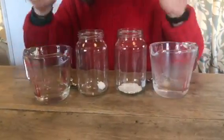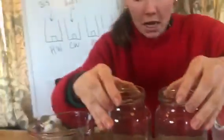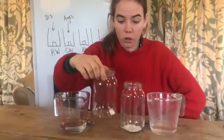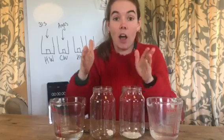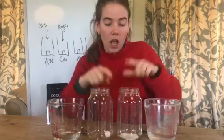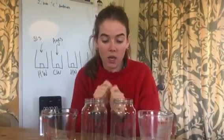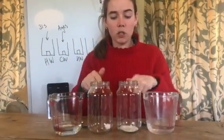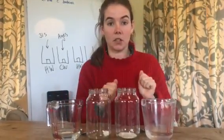They've both got hot water in them, but what I've changed is the surface area. In this one we've got the sugar lump - the sugar lump has got a very small surface area because the cube has only got a certain amount of area available for the hot water to work its soluble magic on. However, with the granulated sugar we've crushed it up, so the surface area is now massive compared to the sugar lump. So think - what do you think is going to dissolve more quickly: hot water with sugar lump, or hot water with granulated?